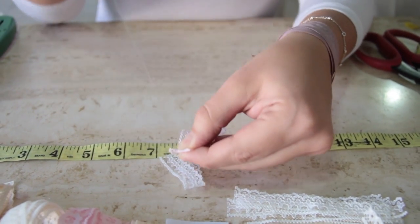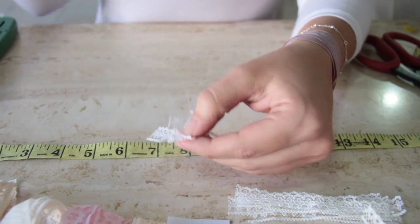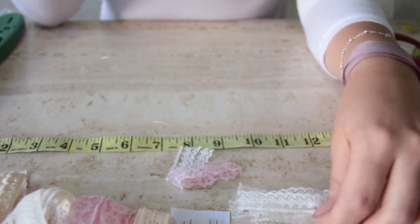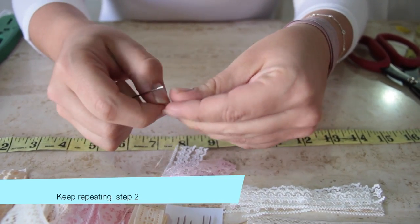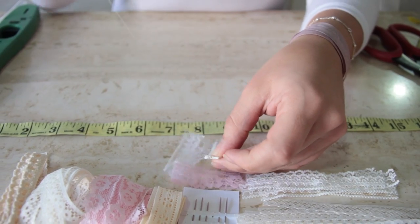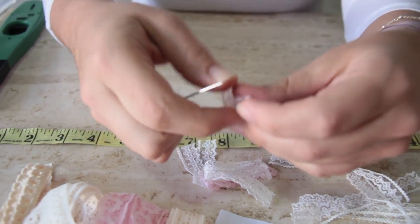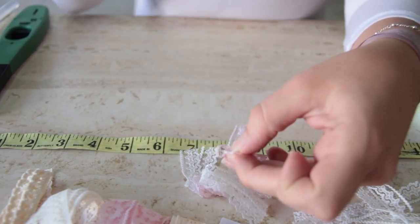That's all you're gonna do. I'm just gonna put another different type of lace. This one is pinky — shabby chic colors. I'm into shabby chic myself. I just love shabby chic and a little bit of vintage. That's all you're gonna do.